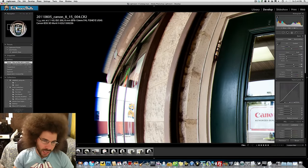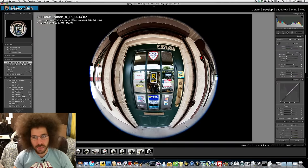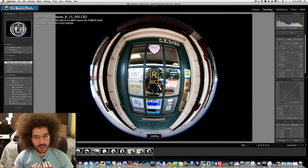Let's look at it at 8 millimeters — same thing. It's pretty darn sharp almost all the way around. Sure, there's some chromatic aberration — as I call it, chromatic aggravation — but not a big deal. I am not a pixel peeper. This does its job.